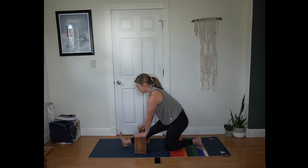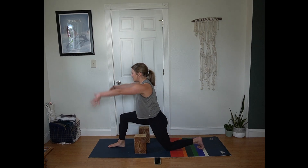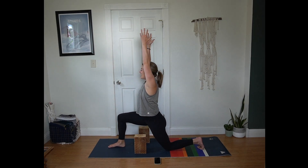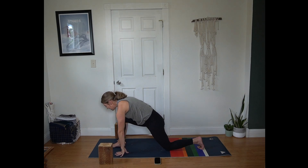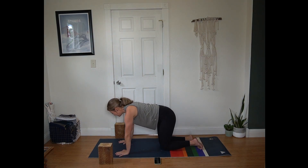Pausing next time your foot is flexed. Inhale, plant the front foot, bending that front knee. Arms frame the face. Exhale hands to the mat. Step back to tabletop position. Other side.